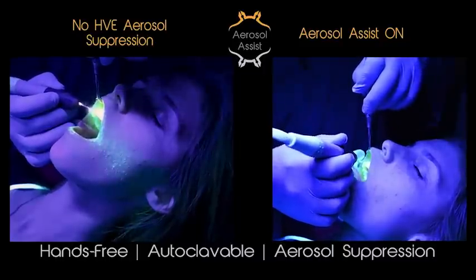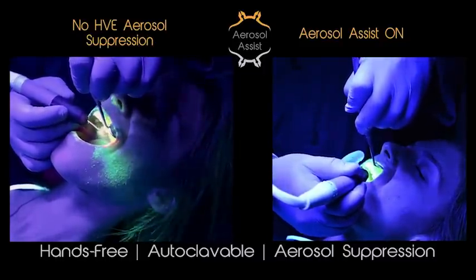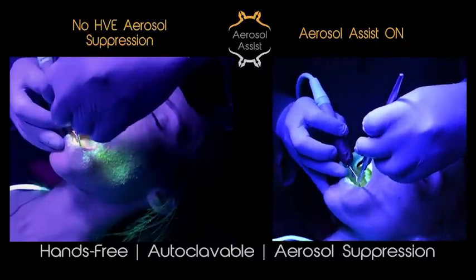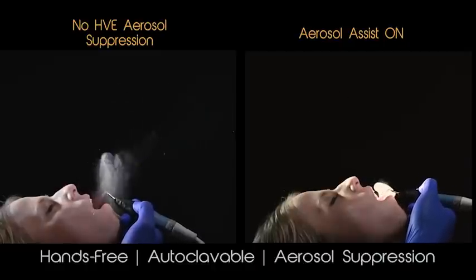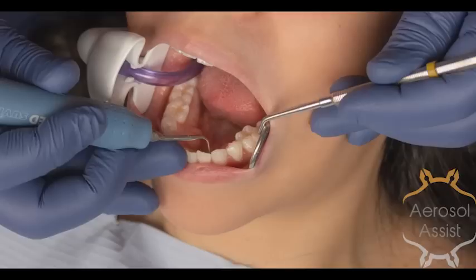In this video, we will discuss how to use and maintain the aerosol assist. The aerosol assist increases safety and, when used correctly, increases work performance. We are confident that the aerosol assist will become a daily tool you come to depend on. The aerosol assist offers cost-effective aerosol suppression, intraoral fluid removal, and dynamic lip retraction in one easy-to-use, hands-free device.